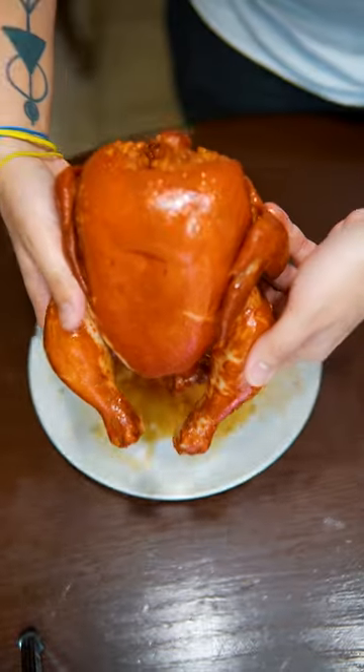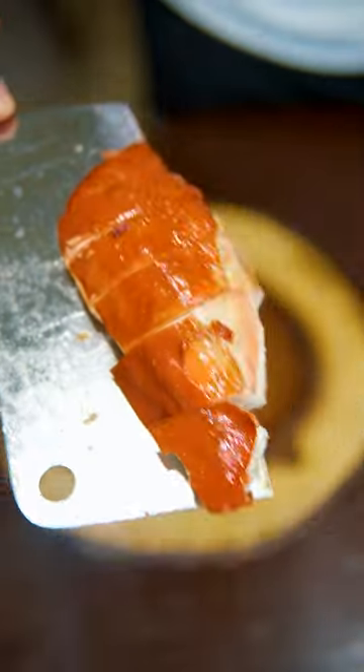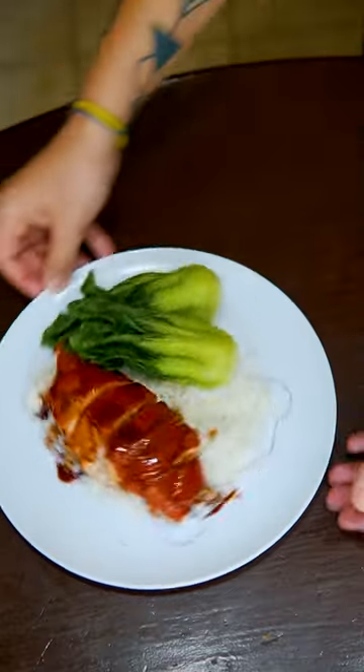Put Mr. Chicky in there and simmer for like an hour. Aim for around 170-180°F — 350 is just too hot. Serve it with rice and some bok choy. Mmm, very sure.